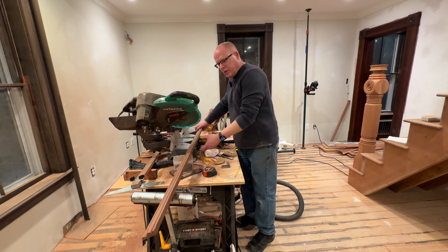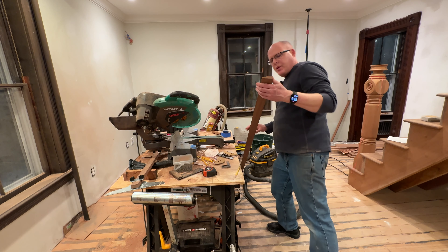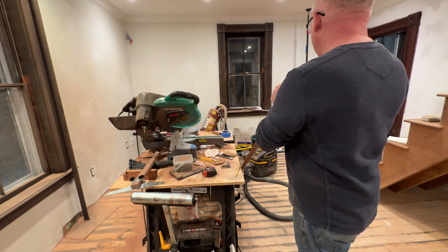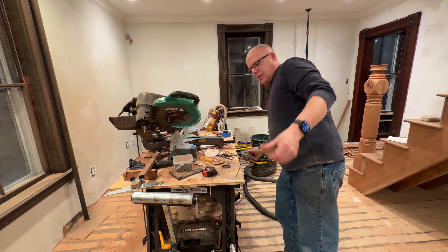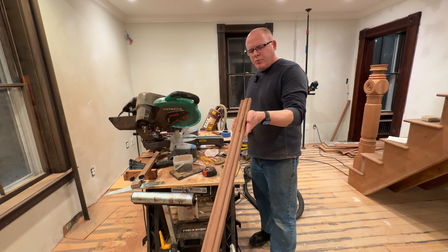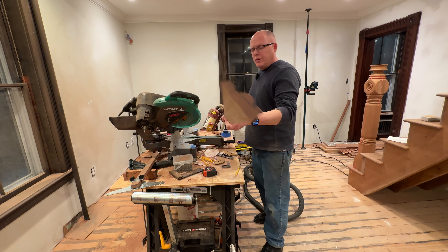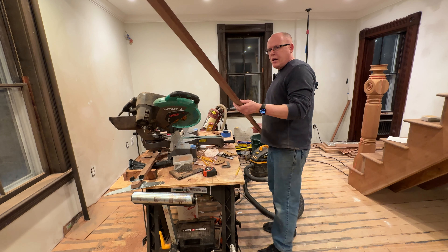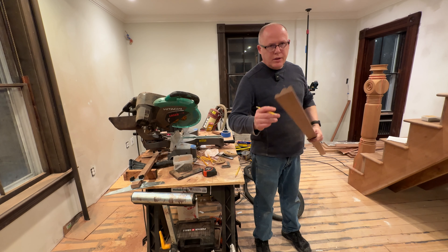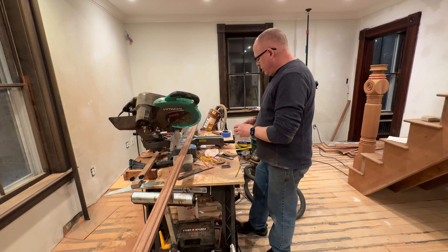We got the molding back from the molder. We just want to look at the ends to make sure — sometimes the ends get a little bit chipped up from running through the molder; it likes to chip out a little bit sometimes. This looks pretty good. So now we have to hang it on the wall, and we're going to need a 45 on this side. It's going to be around 67 and a half inches. So let's do that.